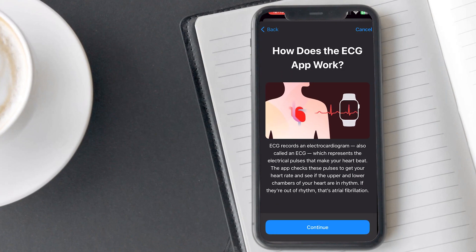On this screen, Apple explains how the ECG app works. The ECG records an electrocardiogram which records the electrical pulses generated by a heart, and then checks whether the lower and upper chambers are working in rhythm or not. If they are out of rhythm, it is called atrial fibrillation.